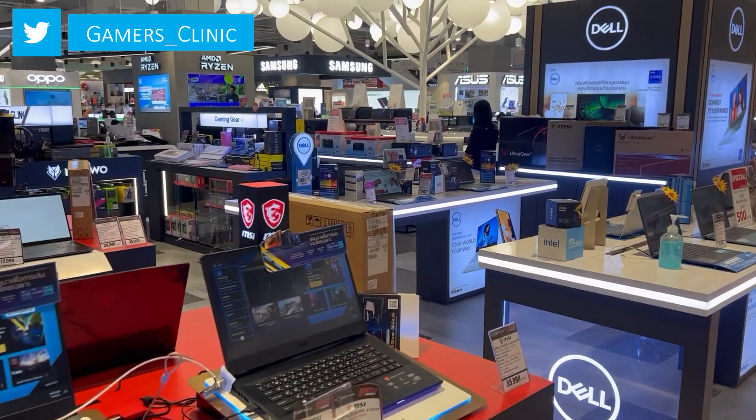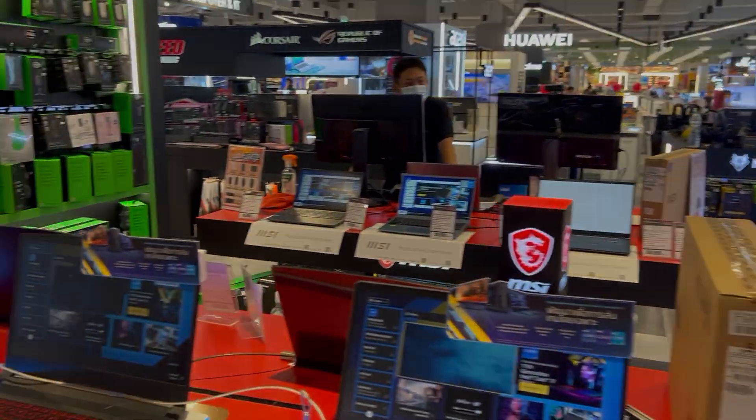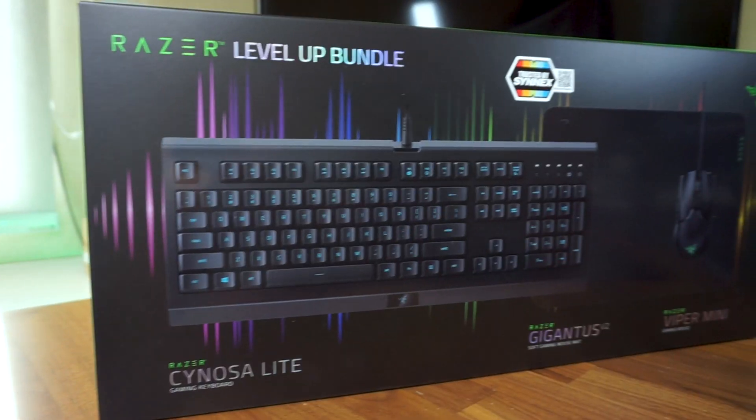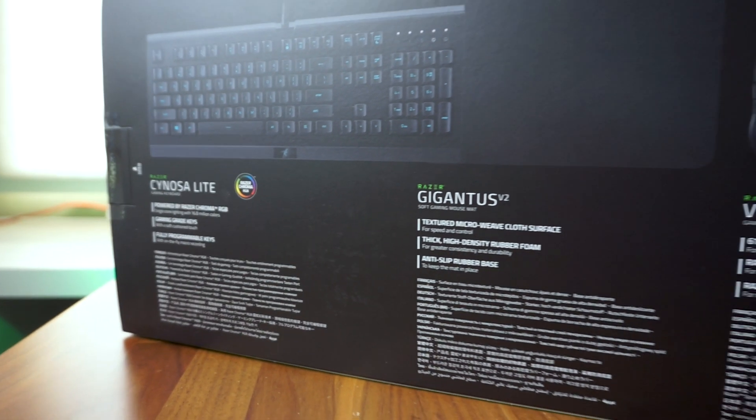Hi, what's up everybody, I'm Edward. So a month ago, while searching for a product for my next video, I decided to pick up this $60 Razer Level Up Bundle at a local store because I wanted to know why it was listed as the number one selling gaming product.